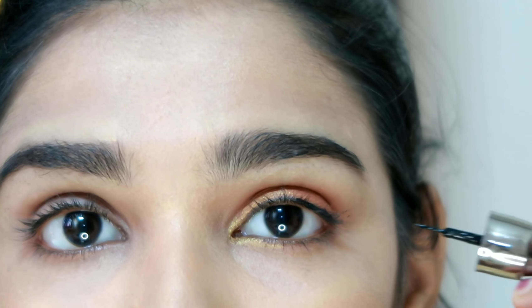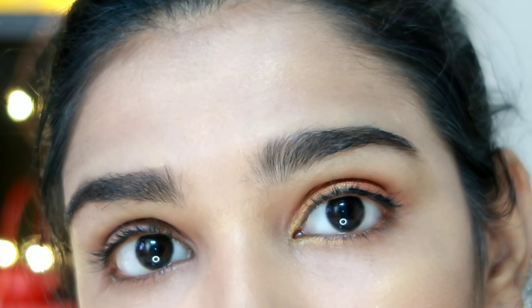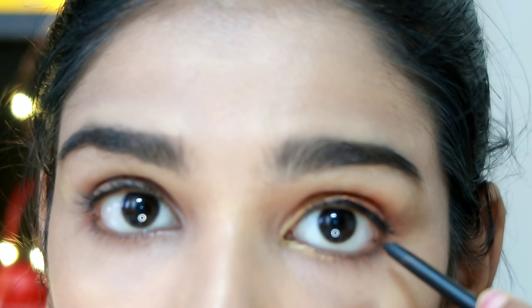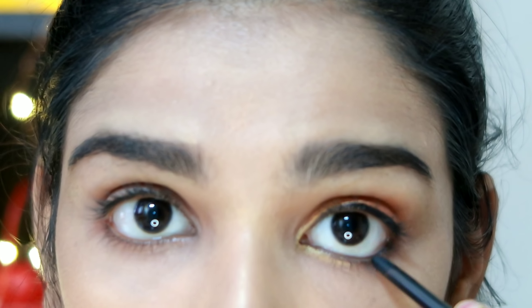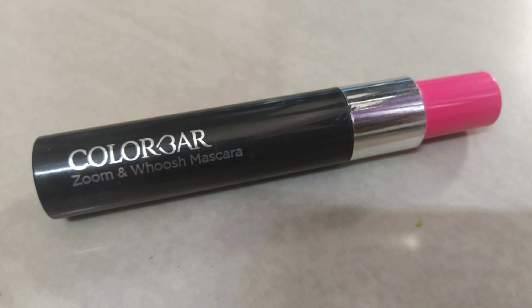We use the NY Bae eyeliner — the products are in an affordable range. I prefer to apply the eyeliner thick. Copper is not black, so we apply it thick. We also apply Lakme My Iconic kajal on the normal waterline for a dark, light black color finish.